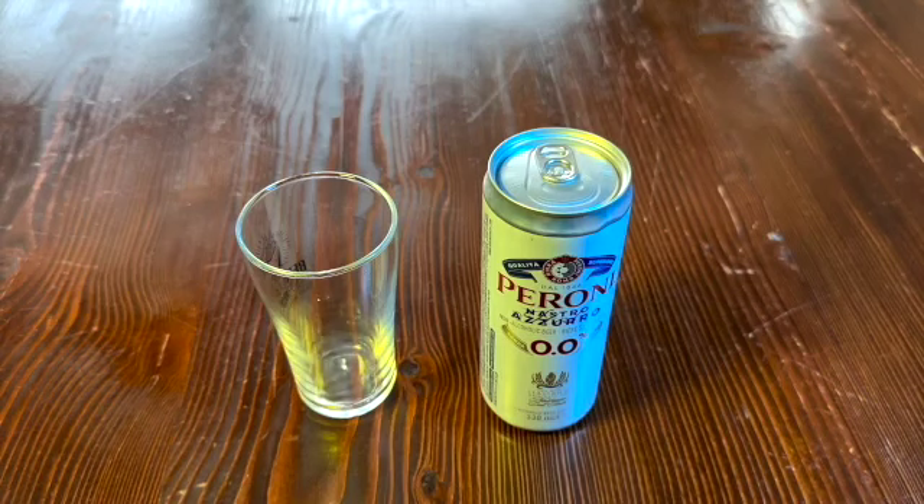Good day everybody. Welcome to No Booze Reviews where we take a look at non-alcoholic beverages and see whether or not they're worth drinking, whether they're worth throwing away or dumping down the toilet. Hopefully this one will be a good one. Please like and subscribe if you do enjoy these — even if you don't, I'll try to get better. Like and subscribe and help out the channel.